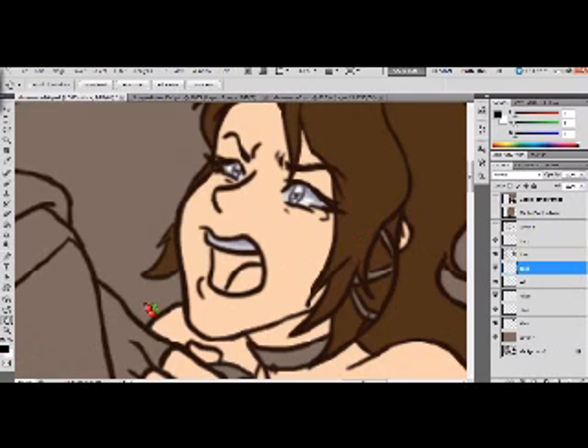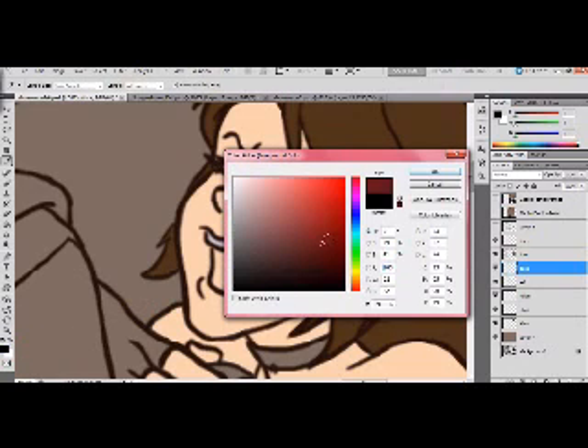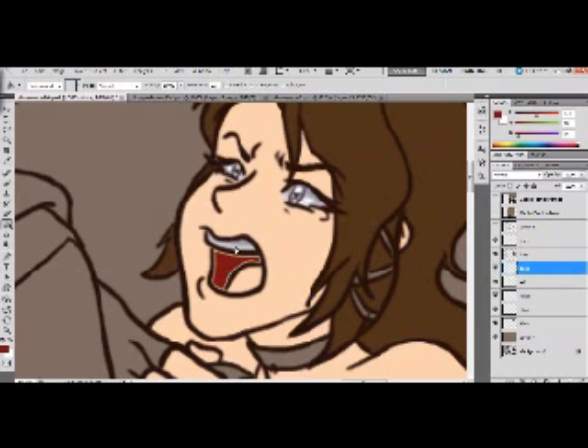Now I can draw wherever I want on the screen for the inside of the mouth. Choose a dark red, and I can use the selection tool again for this area. Just make sure you never color in the lines layer — you'll really regret that later. Always make sure you're on the layer that you need.